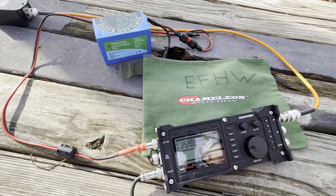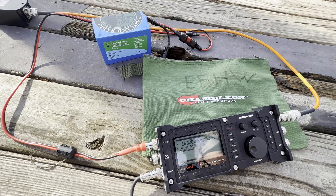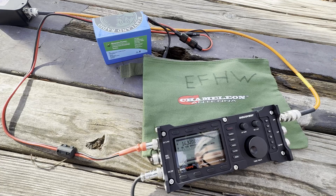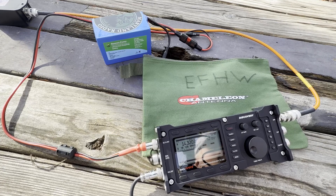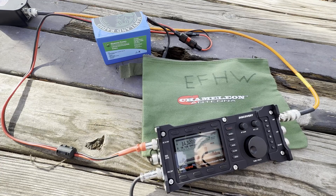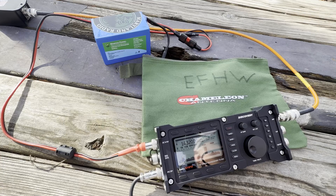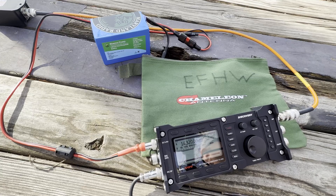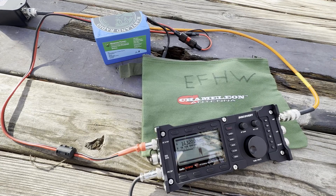CQ, CQ, CQ. This is Whiskey 3 Golf Tango Radio calling CQ Parks on the Air, operating QRP today. Made contact with Kilo 9 Delta Yankee — both 5-7 reports. My park number is 6-3-0-8, their park is 1-5-7-2. Confirmed both parks. Thank you for the contact — first contact of the day.